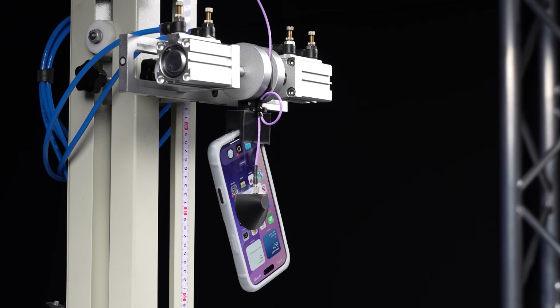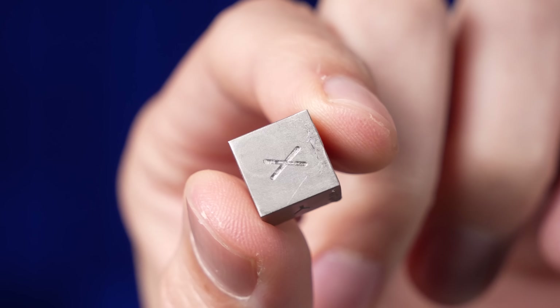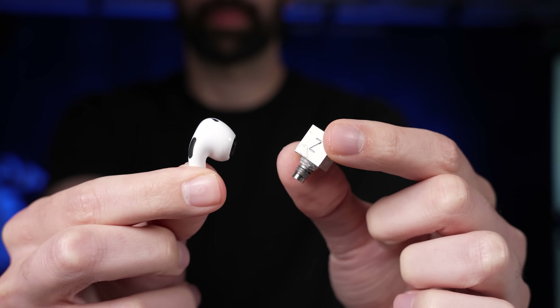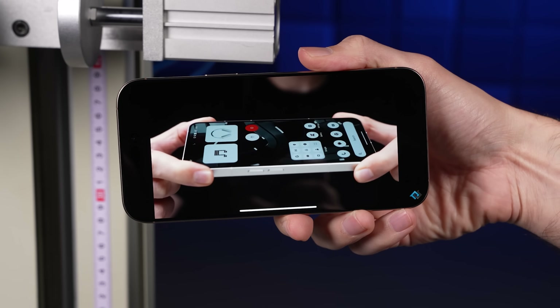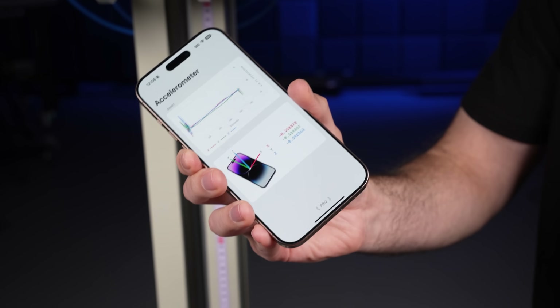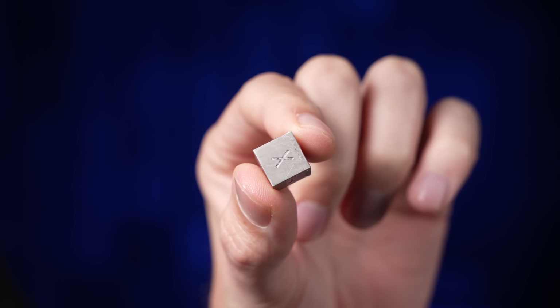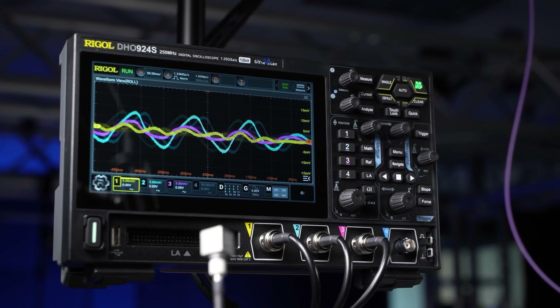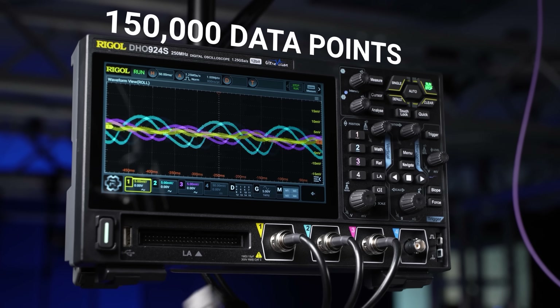So we partnered up with RhinoShield on this video and leveled up our drop rig. We got our hands on a tiny industrial-grade accelerometer that works just like the accelerometer in your phone — that little sensor that knows when you tilt it to rotate your screen — but instead of topping out at 20 G's, this one can measure up to 5000 G's. Paired with an oscilloscope, it lets us capture 150,000 data points every second.